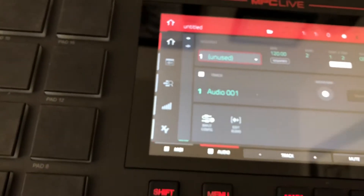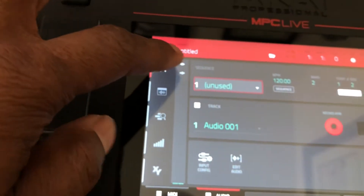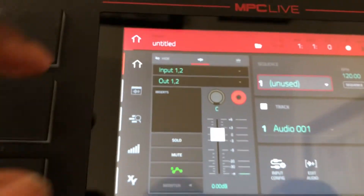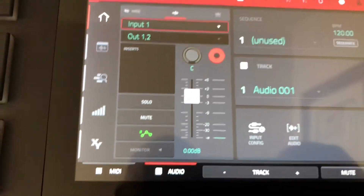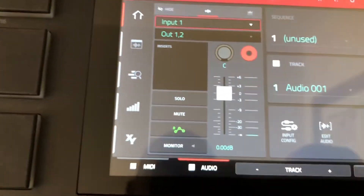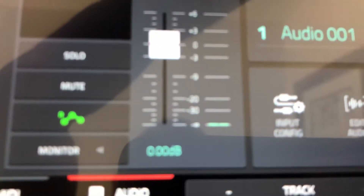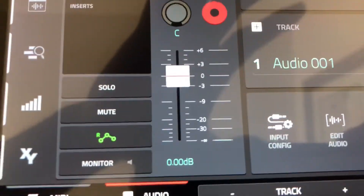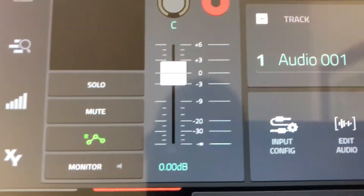Let's go to an audio track. I'm going to arm it and go to Input 1. Monitor if I have my headphones on. You're not getting a whole lot of volume, but you can see the meter moving a little bit — so it's active.